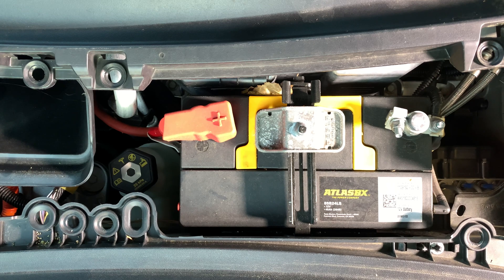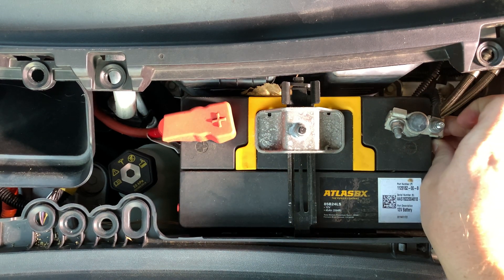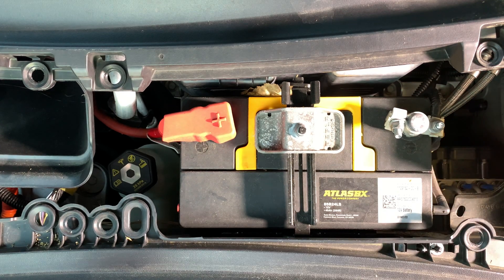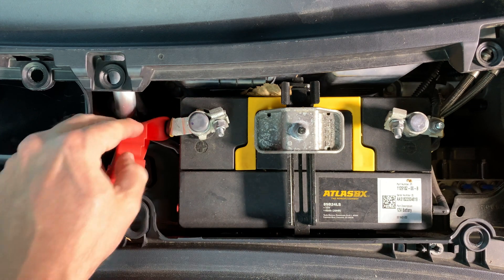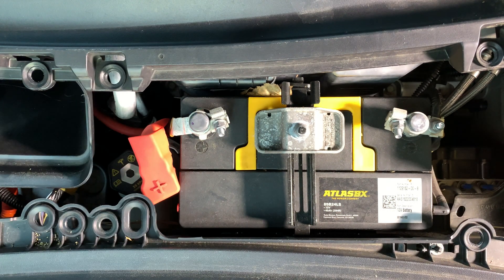So we're at the two-year mark — let's see how the battery is doing. Check to make sure that the connections are not corroded or loose. If there is buildup, remove the terminals and use sandpaper while wearing goggles and gloves to remove any corrosion. Everything looks good on my car's battery.